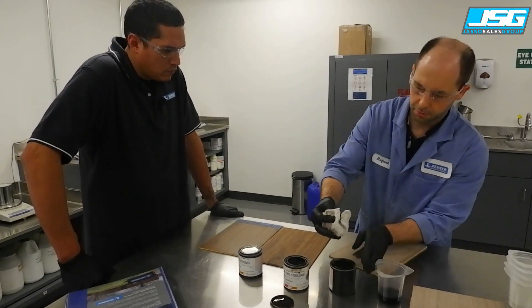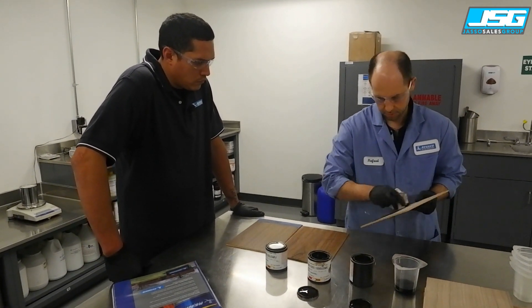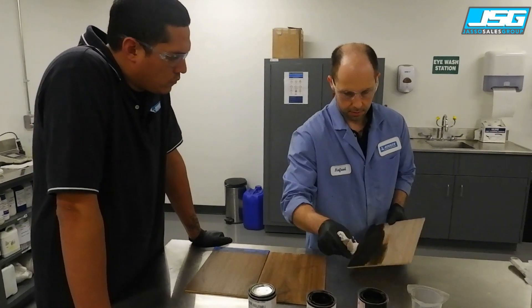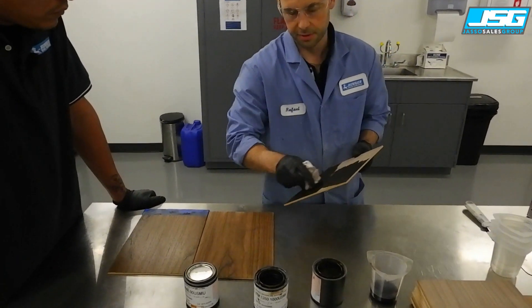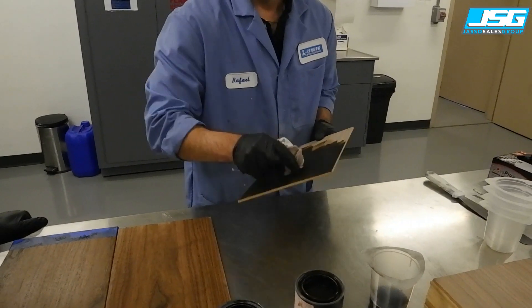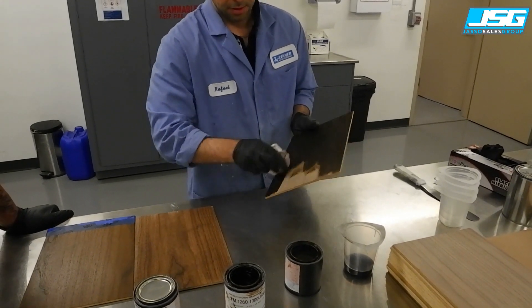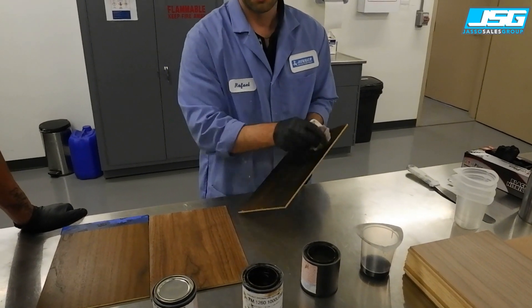With the pigment you have a lot more coverage. Besides the coverage, you still have a lot of vibrancy, which is really comparable to a dye, because the pigments are finely ground and they are non-fading pigments — especially the red, which usually tends to fade the most.